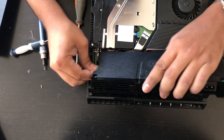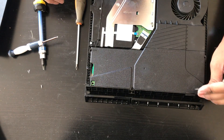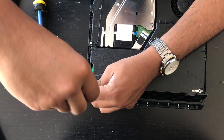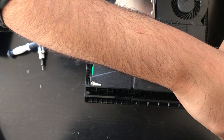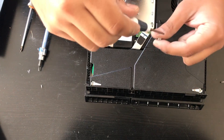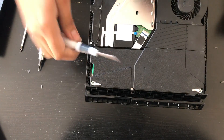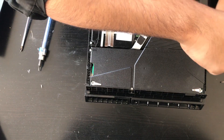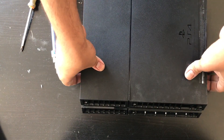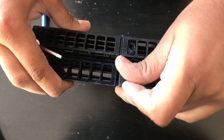I'm going to put the power supply back in. I'm going to make sure these pins line up and we're going to put all the remaining screws back in. The final piece goes back in and then we're going to put the rest of the screws in.